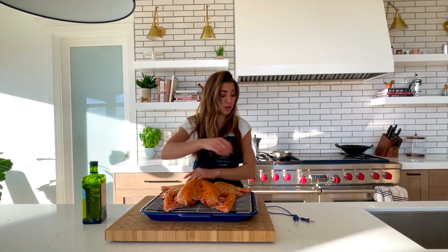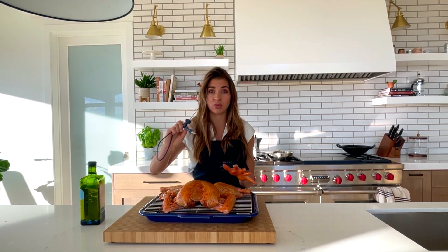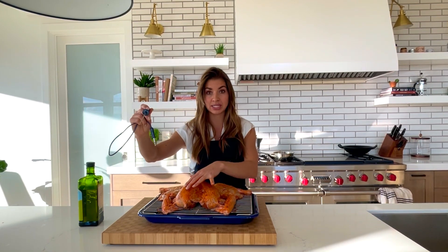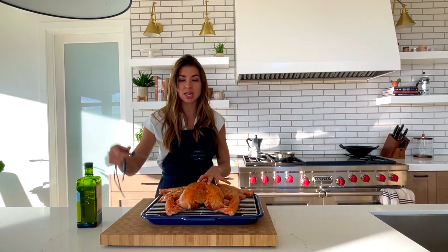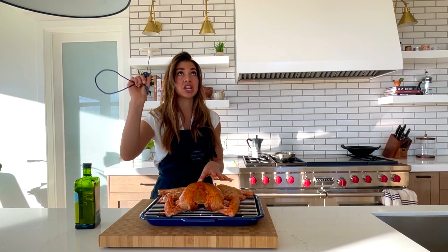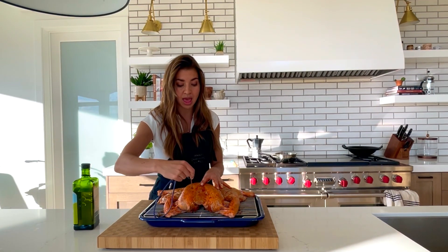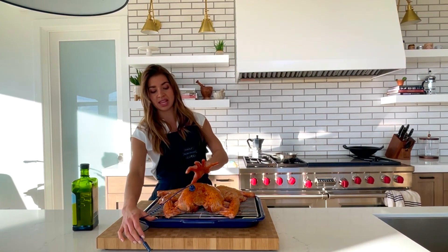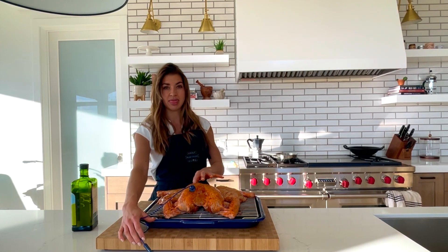We're going to use the probe thermometer that comes with your dual fuel oven. This long, skinny, pointy end is going to go into the thickest part of the breast, which is important. You want to make sure the whole thing is covered, that you are not touching any bones, and you are all the way in there. I like to come at it at an angle, and it's all the way inserted. Now I know the end point of the probe is right in the center of that meat.